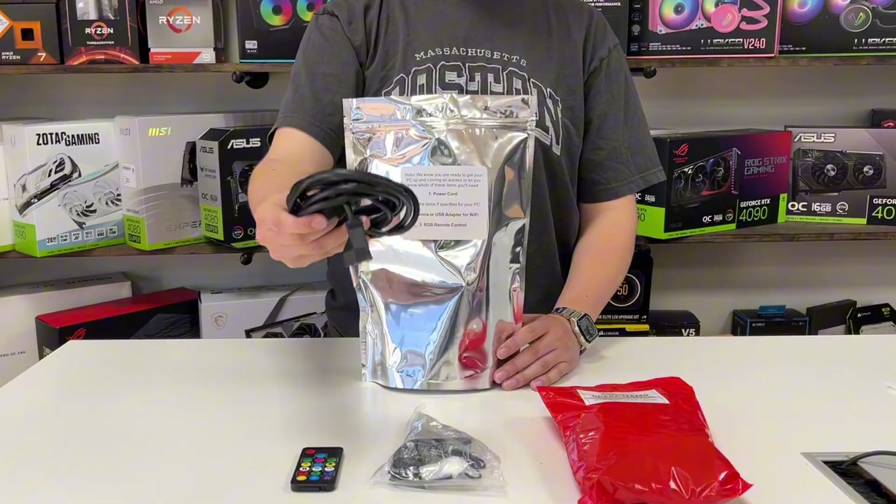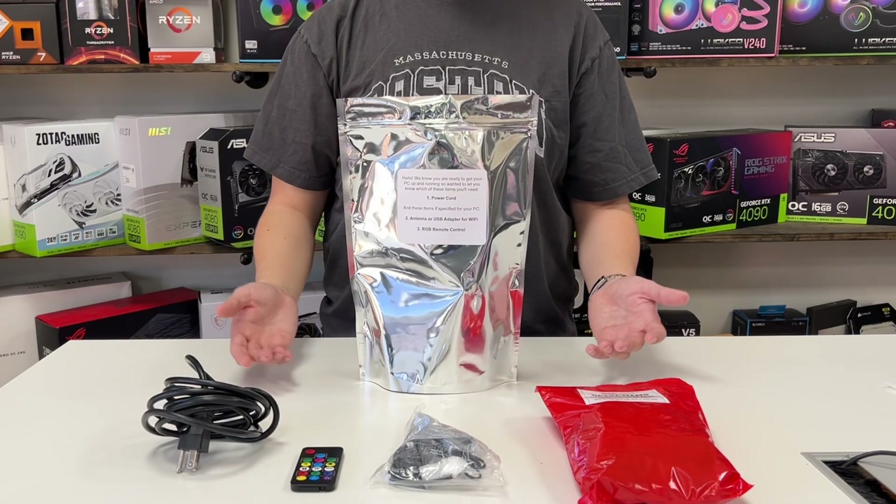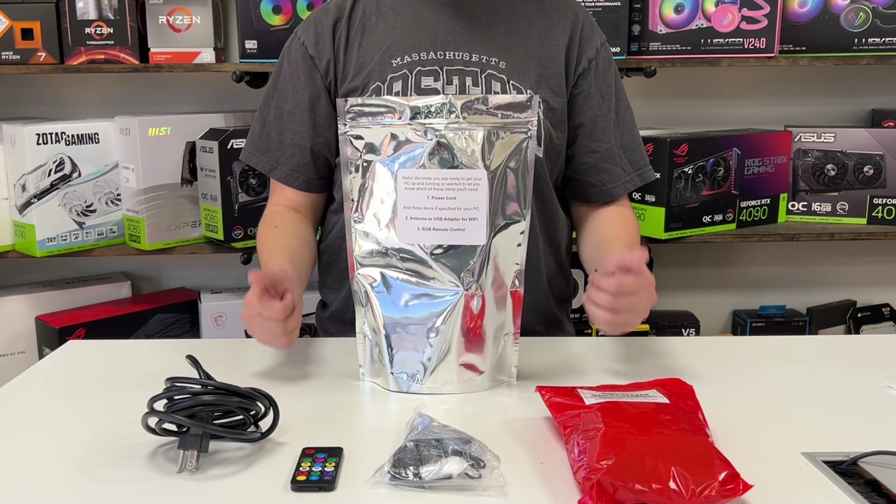Moving on, we have the power cable. This cable plugs in directly to the power supply. And that concludes everything that comes inside of your PC's parts bag. Thanks for watching.